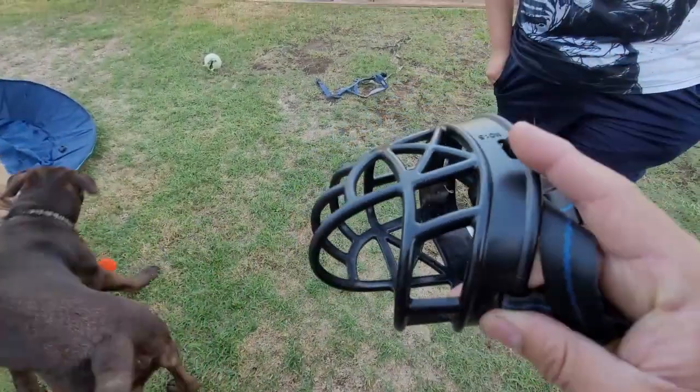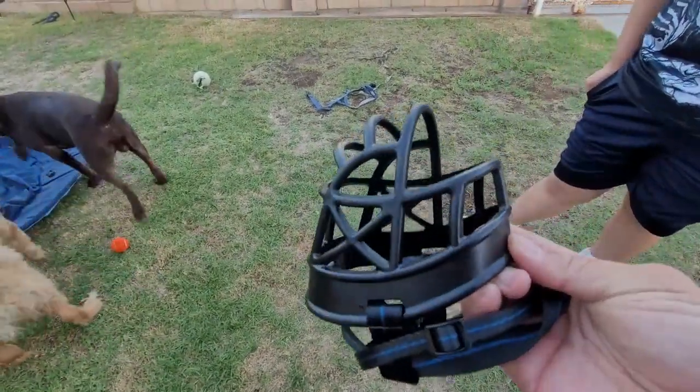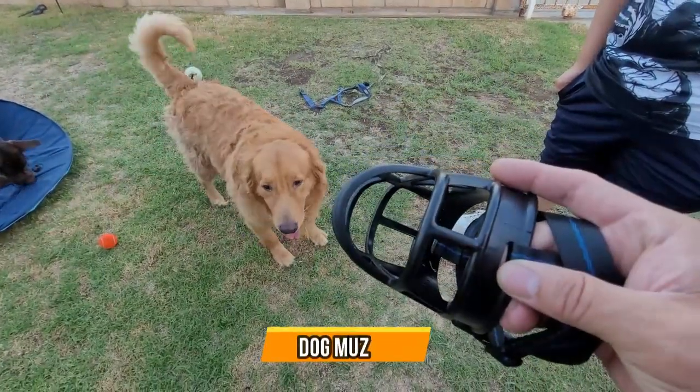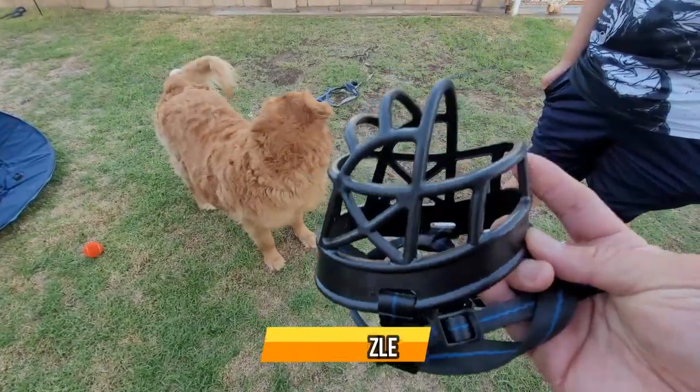This is very handy if you're going to take him to a dog park, or you're just going to have him in an open yard, or have a party where you don't want your dog to cause any harm to anybody. This is a way you can do that.